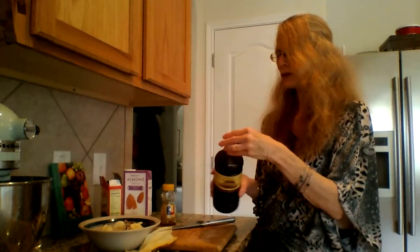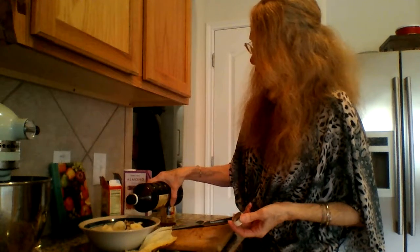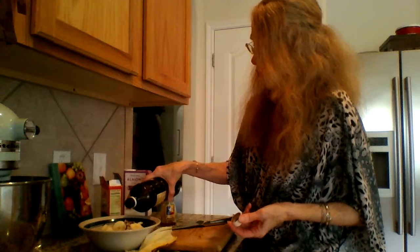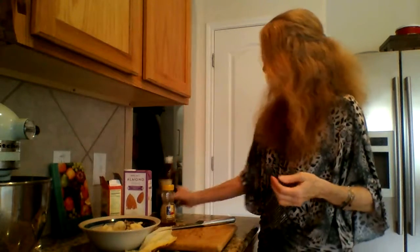I also like to add a little bit of vanilla extract — and this is pure vanilla extract. Please use the pure instead of the imitation. You want to go as real as you can, because a lot of these other processed foods just aren't as good for you. I'm going to add about a teaspoon of vanilla, very carefully so I don't dump too much in there — otherwise it'll be very vanilla-heavy. You can use the liquid pure vanilla, or you can take a vanilla bean, split it up with a knife, and use the little seeds inside.